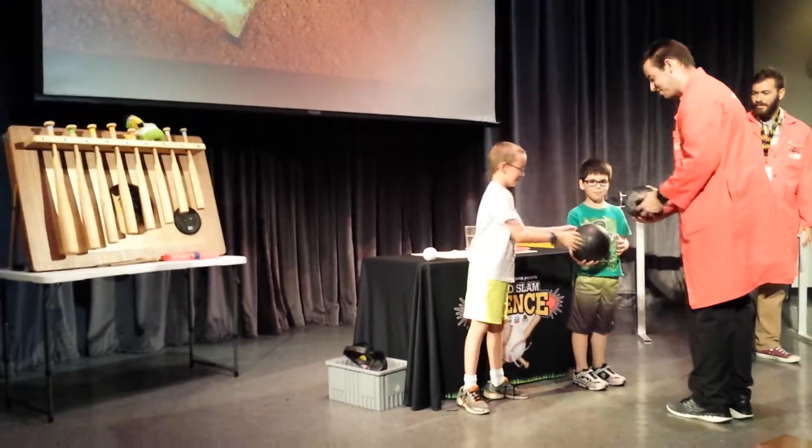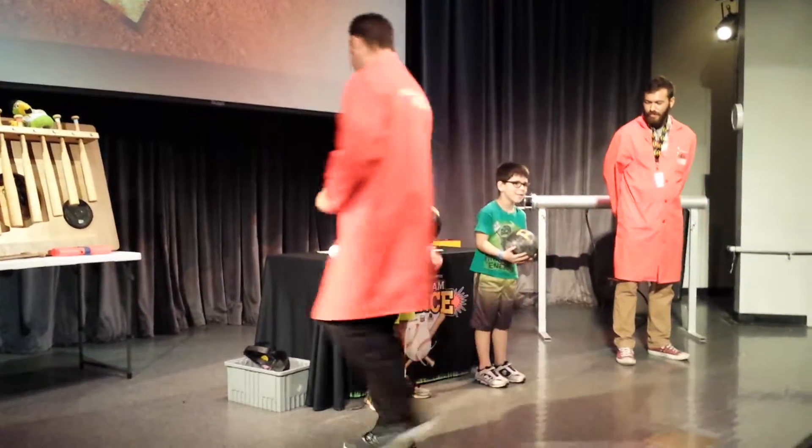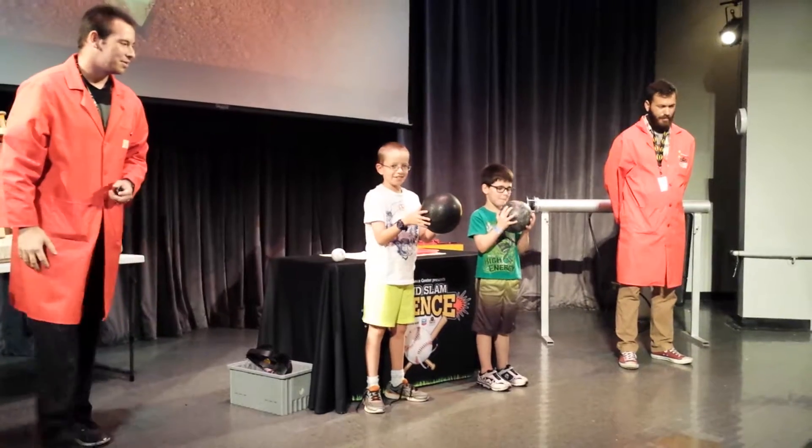Alright, you got it? Let's try that again. In three, two, one.